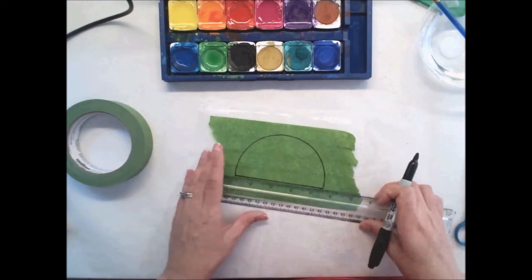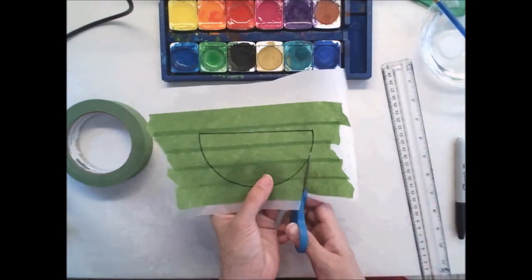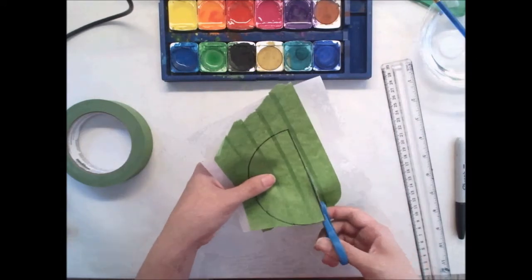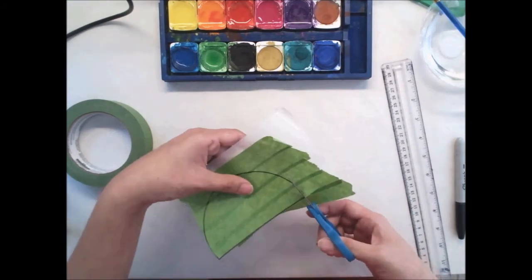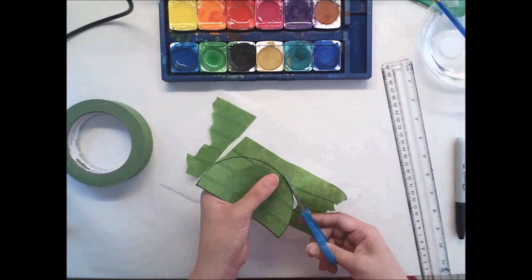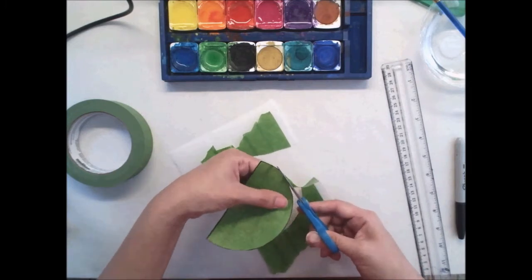You don't have to draw a sun — you could draw a different shape, like a heart would be a good one, or a square if you wanted to put a message in it. I'm doing the sun because I think the bursting sun looks really nice, but this technique can be used with any kind of mask. The reason we're using painter's tape instead of scotch tape is because painter's tape is not as sticky, so it's not going to stick to the paper the way scotch tape would.